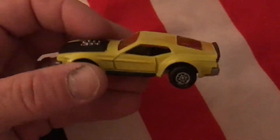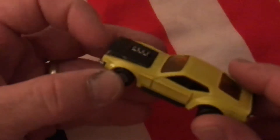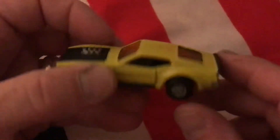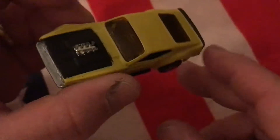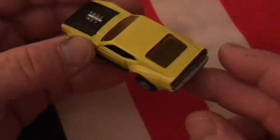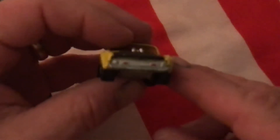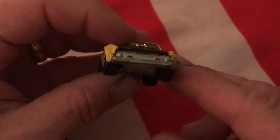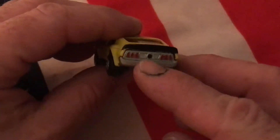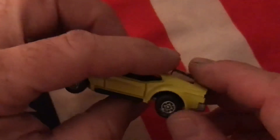I repainted the hood black, as it was originally. I also painted the back fin to give it a little definition — the car's got some beautiful lines. I painted the hazard lights on the front, the tail lights in the back, and the gas cap too, just to give a little more color.